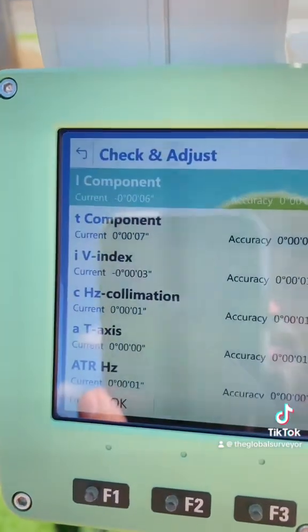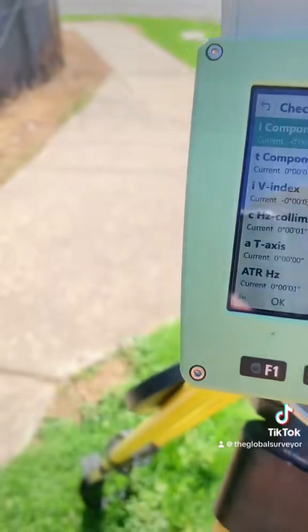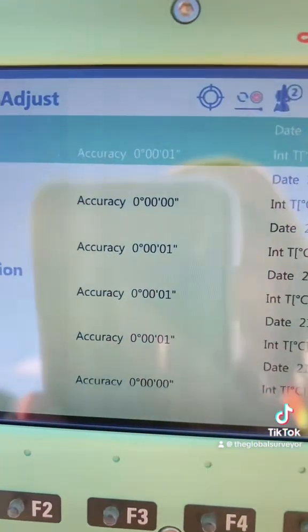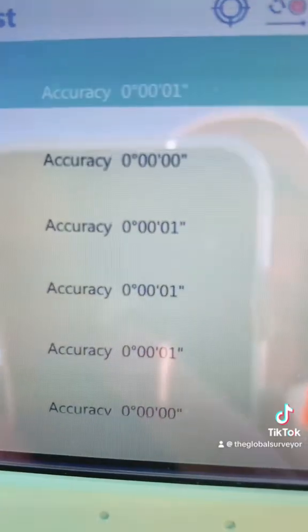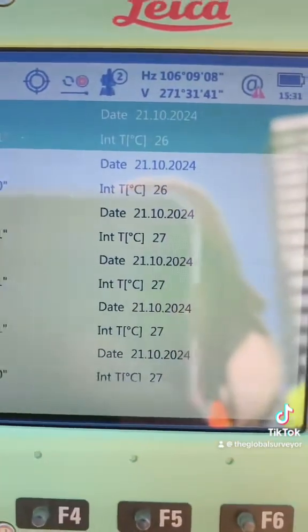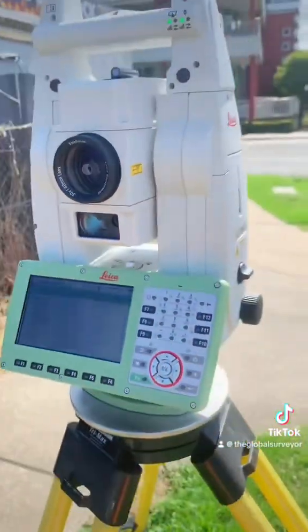We're looking at the check and adjust program here and you can see the results. The values are reading one second, zero, zero, zero, one second, etc. And I've just calibrated the Leica TS16.